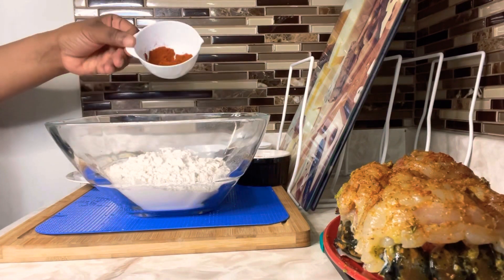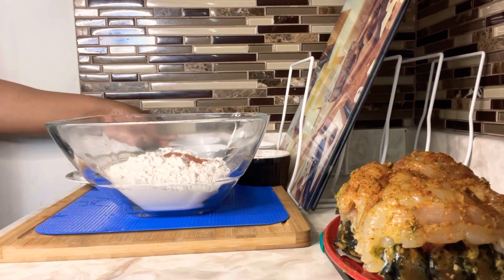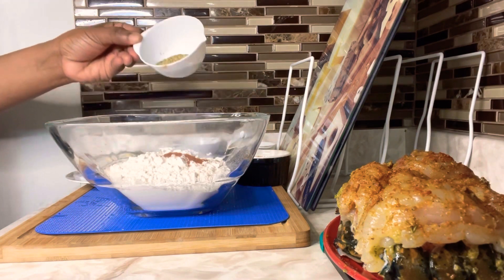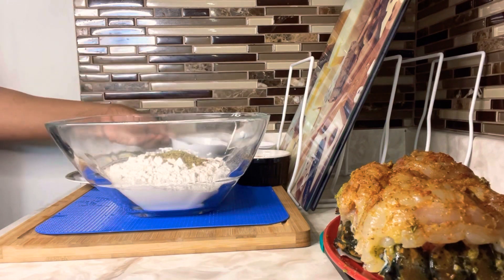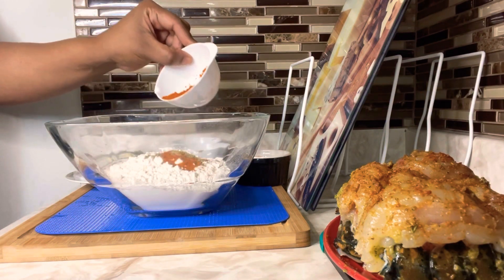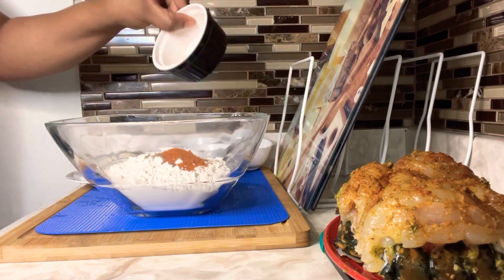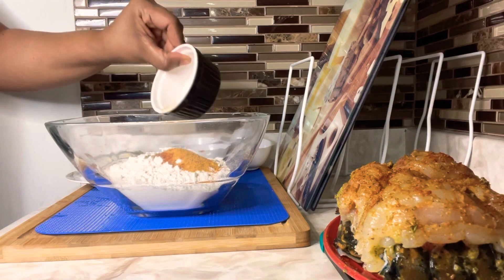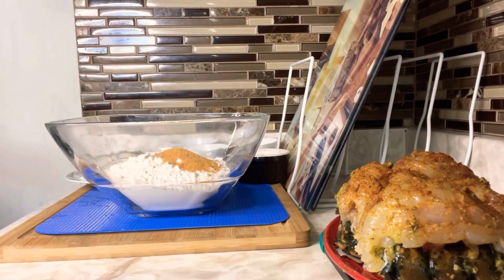Set that aside, and we are going to go ahead and season our flour to make our breading. I am going in with one teaspoon of each of the same seasoning that I used to season the lobster, except the green seasoning. All of the powdered seasoning — one teaspoon each — to season our flour to make the breading.